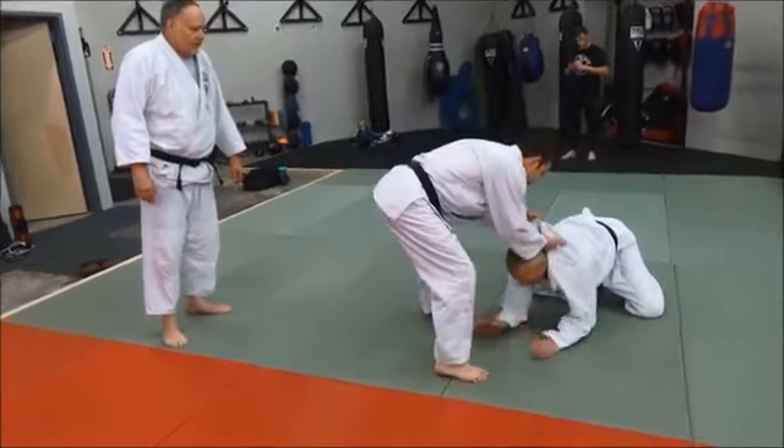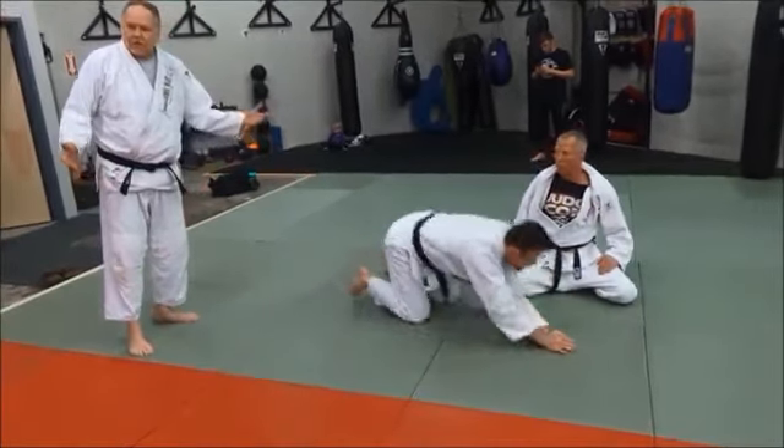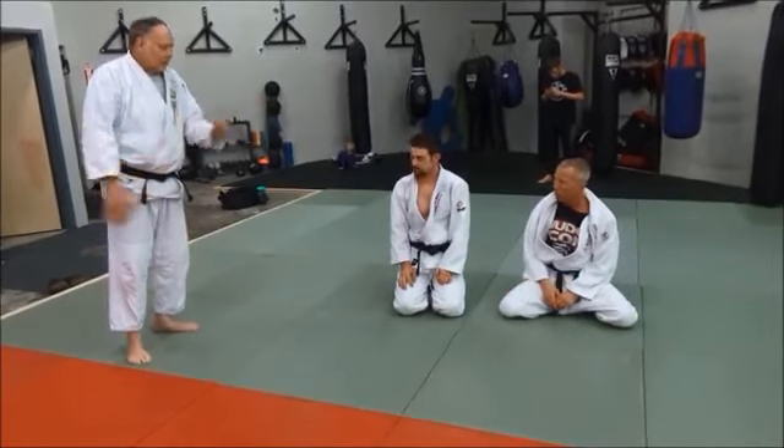Let's practice. So it's a track choke — it gets the guy who's on elbows and knees and wants to come up and rise.